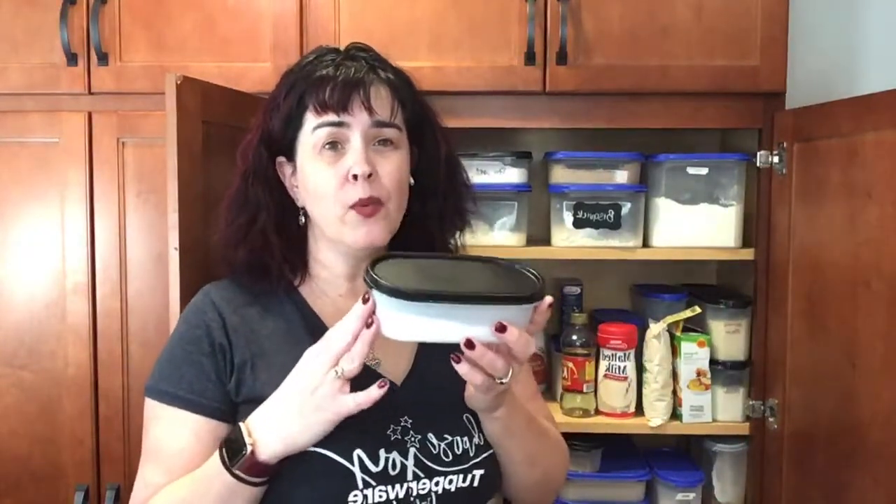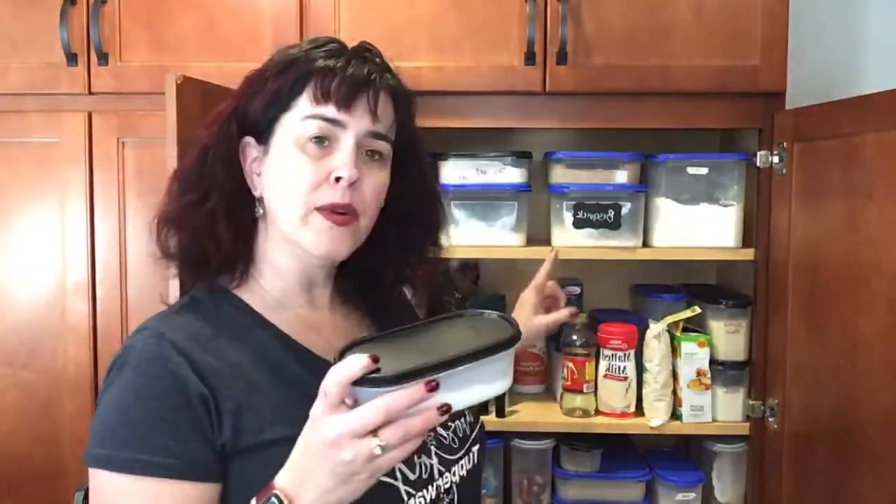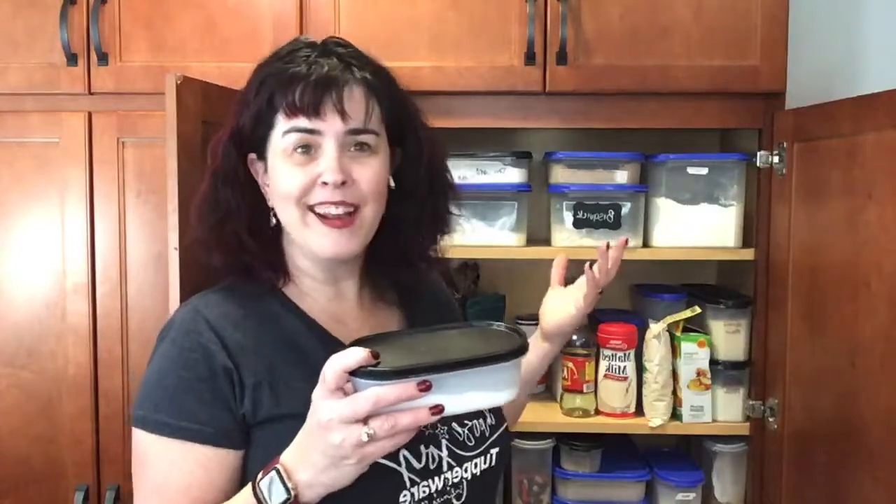For those of you that have baking soda, make sure you at least get an oval one, because one box of baking soda fits right in here. If you keep baking soda in your cupboard with the tab open, you're deodorizing that whole cupboard. But when you put it in here, it's sealed — and that leavening agent you're adding to your cookies will actually work instead of absorbing all the scents from inside the cupboard.